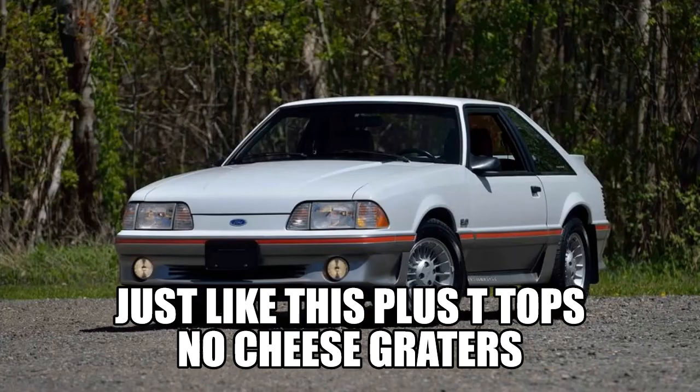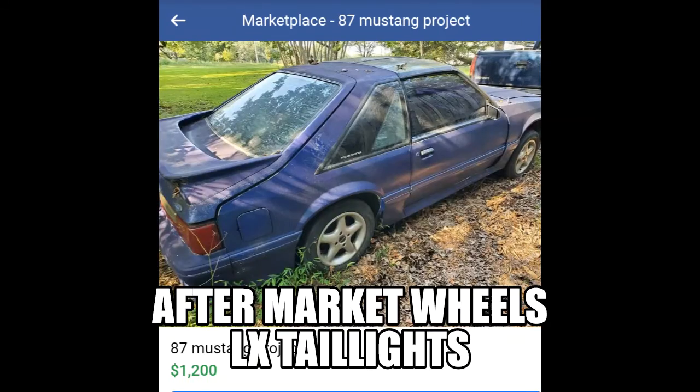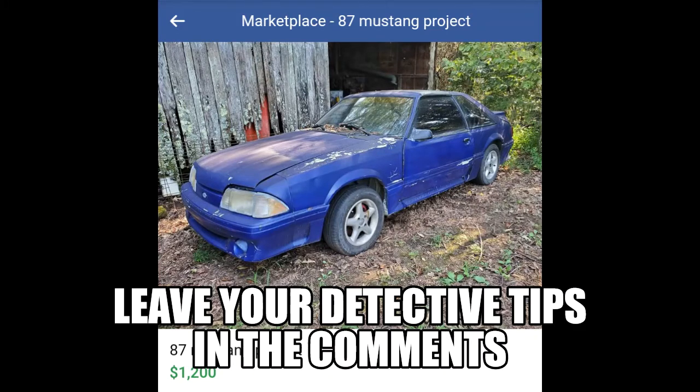So I've met my project car, and now you know as much as I do about her — '87, original T-tops, beige interior. I'll do a separate video to talk budget and where I plan to go and how much I plan to spend, so look for that in the future. Thanks for watching, guys.